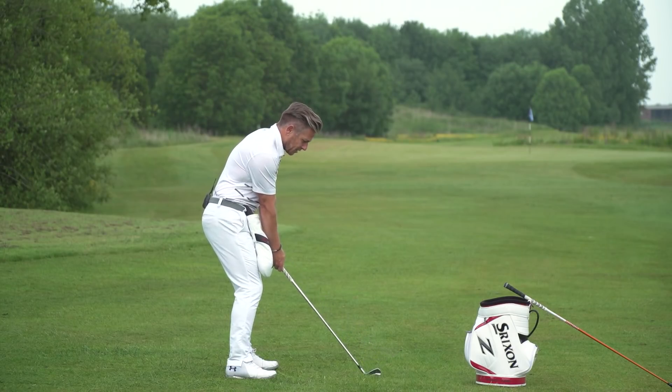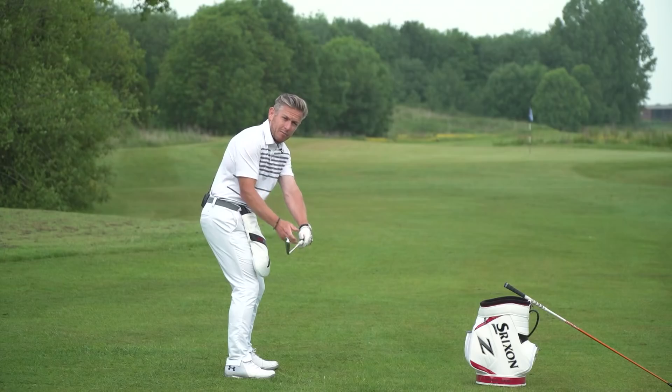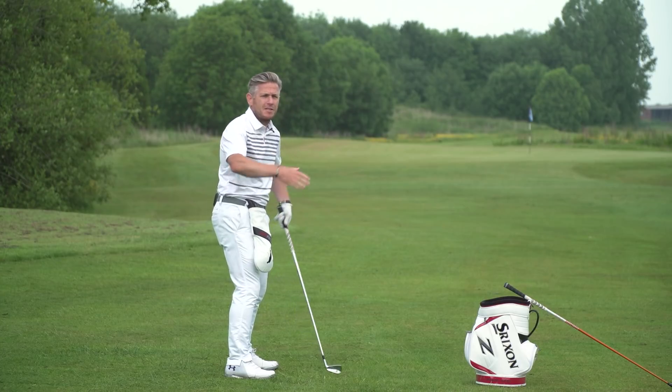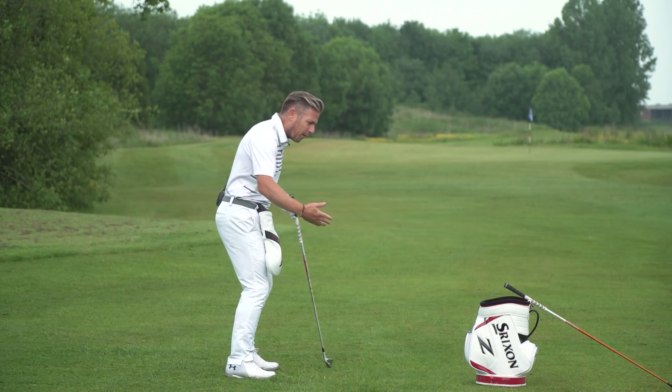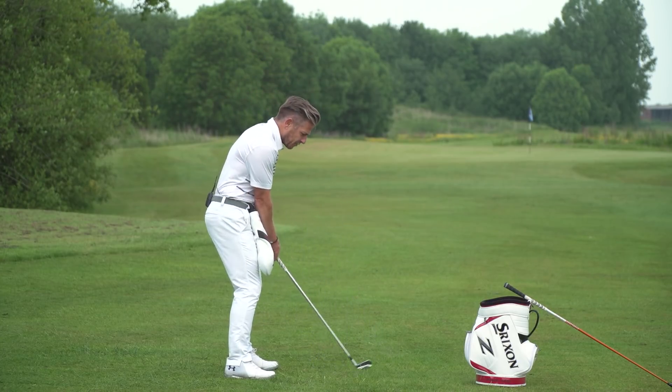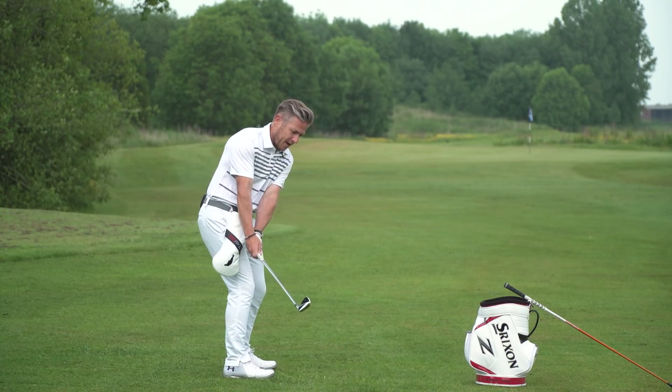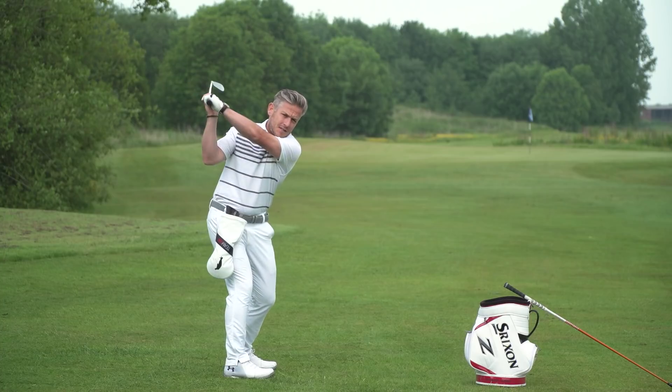The reason I like this as a drill is it gives me instant feedback. Did I hit the head cover? No — this must be incorrect and my arms are detaching from my body. Obviously loads of other faults come in on the back of that: weight goes on the toes, etc. But if I can pace everything away together, I knock it out of the way and then take it to the top.